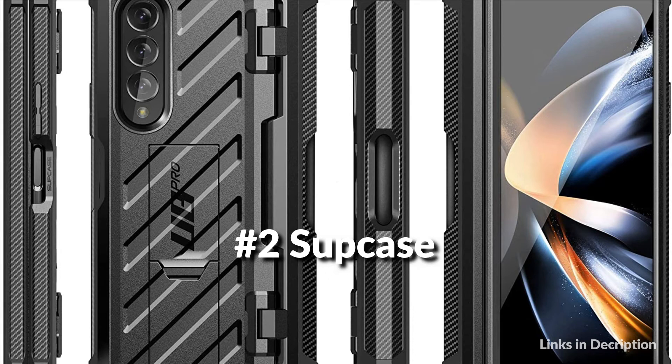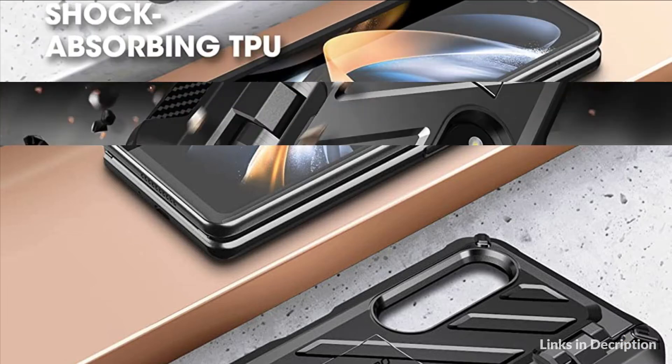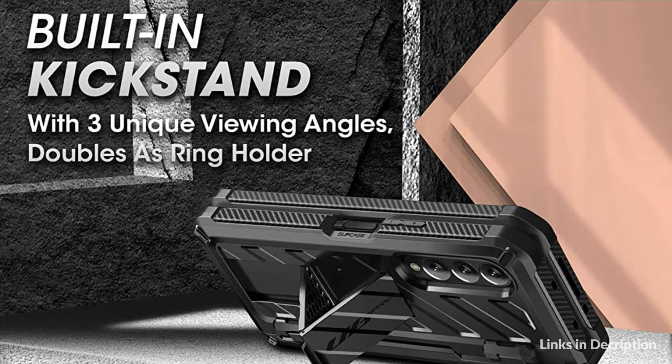On number 2 we have the Supcase with S Pen holder. Multi-layered TPU and polycarbonate materials create ultimate drop protection. Guards against scratches without compromising sensitivity. Convenient hands-free viewing from either landscape or two different angles of portrait mode. It doubles as a ring holder, and the unique design made for S Pen storage protects your stylus from daily adventures.